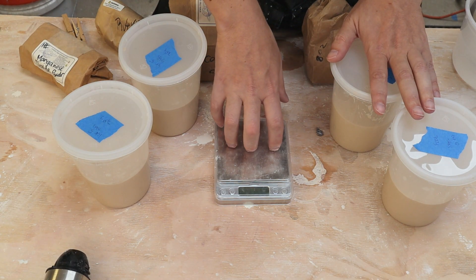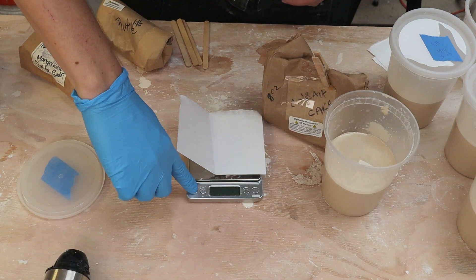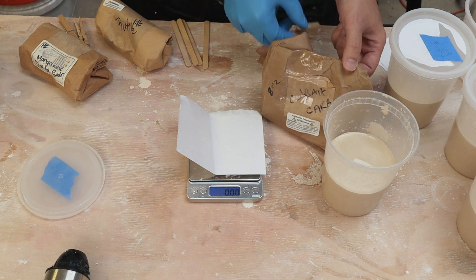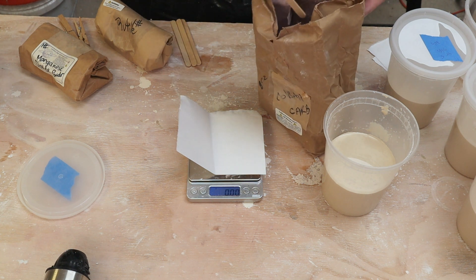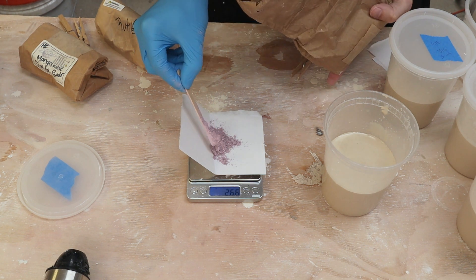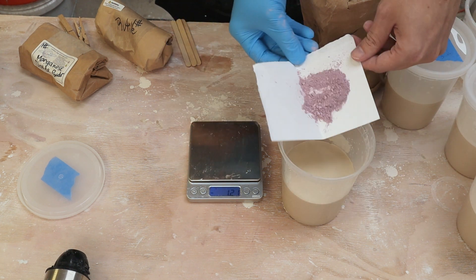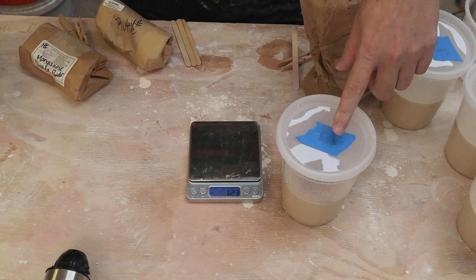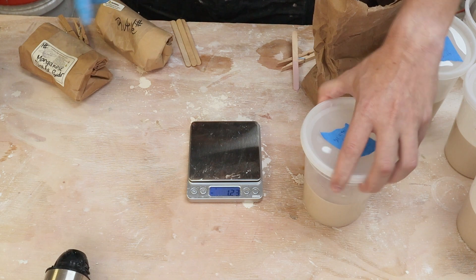Looking at Joe's recipes, it looks like one percent for most of these should be a pretty good starting point. Here is my high precision scale. I have 300 grams of dry glaze in each of these, so one percent is going to be three grams of each of the different oxides. I think we're set to start measuring things out. I'm going to turn on my scale — I have the Cobalt Carbonate first. I've got a popsicle stick to just scoop out little bits. 3.06 — I think that's going to be close enough. So I take all this and dump it in here, then I'll write Cobalt on the lid.